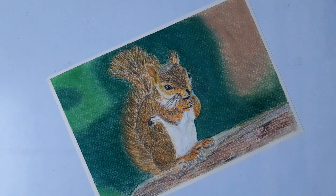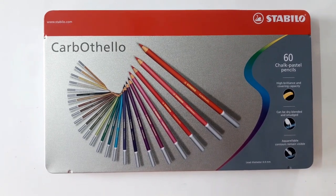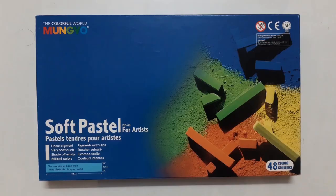Hello everyone, welcome to my channel. Today I am going to show you how to draw a squirrel using Stabilo Carbothello Pastel Pencil and Mungyo Soft Pastel.